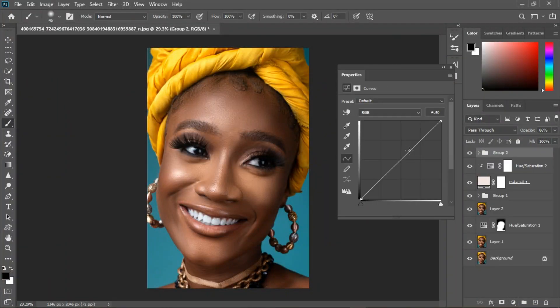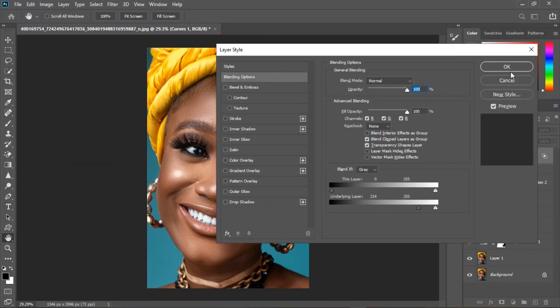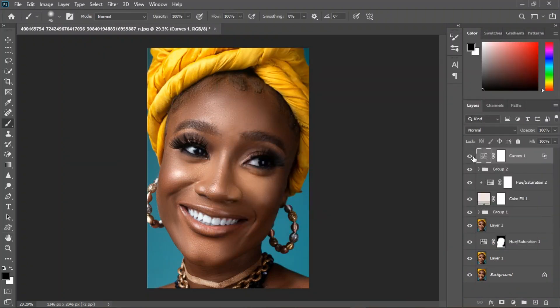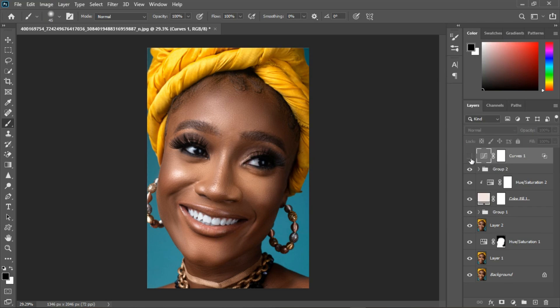Now carry out the curve adjustment. You can see just a little bit of change. I'm going to bring it back, lighten it up, and it's okay — it's there.